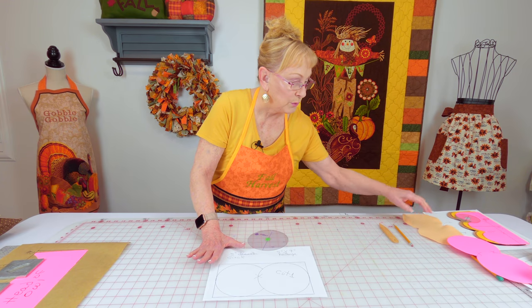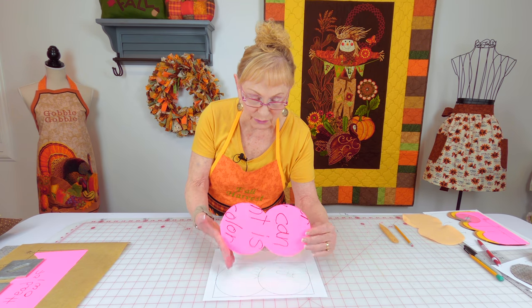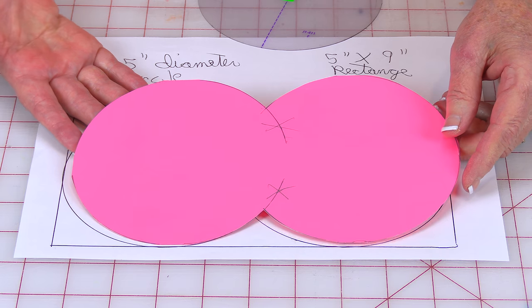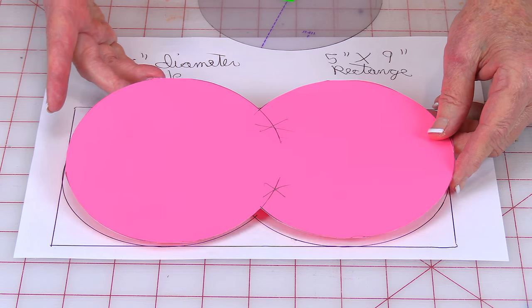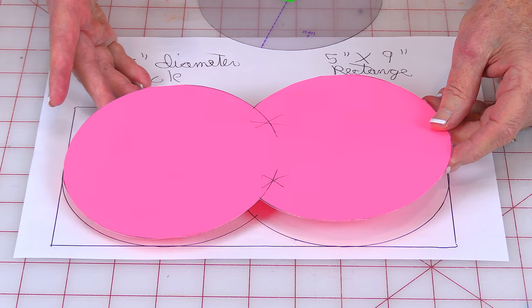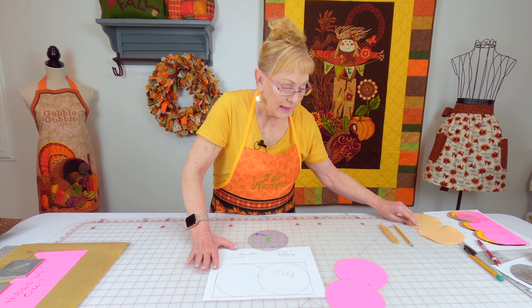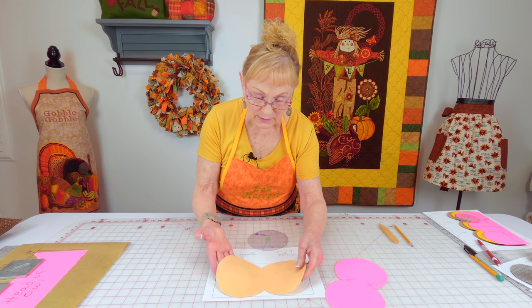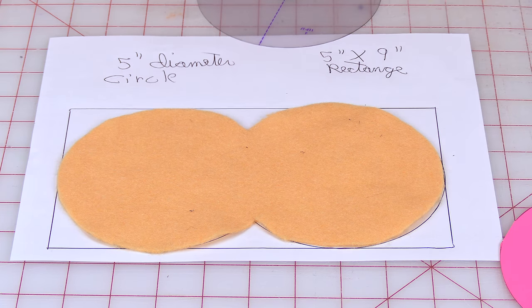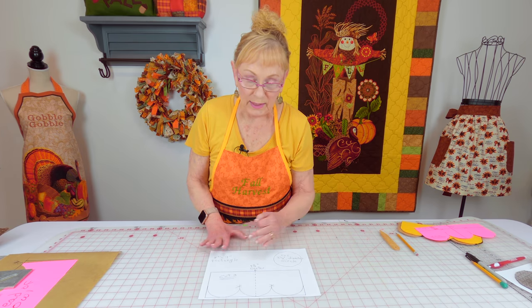When I draw my templates, I put them onto thin cardstock or use any cardboard you have around your home — it's much easier to use when tracing your design onto fabric. I'm cutting these out on felt. When you're done, this is what your piece should look like.